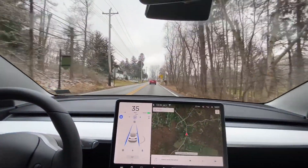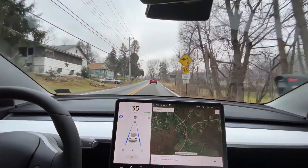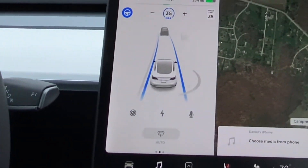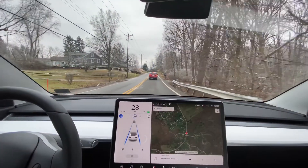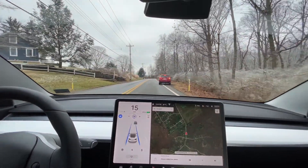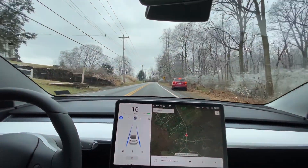The car up ahead is going a little bit slower than 35, so we are going to approach it. I'm going to adjust my following distance to back off a little bit — I have it set to five car lengths. This guy is making a turn, the car is slowing down, not really sure what's going on. He's off the road so we are going to proceed.